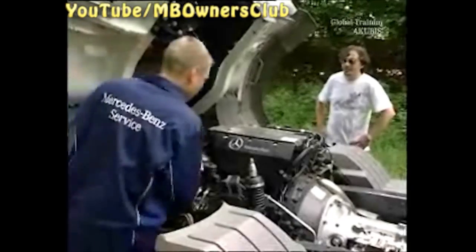With older vehicle models without Bluetech, there are no further concerns. However, there's one important tip for Euro 4 and Euro 5 vehicles. More from the workshop.